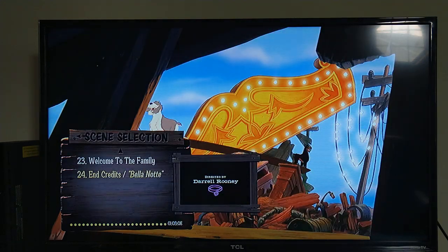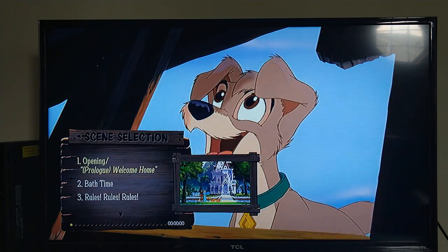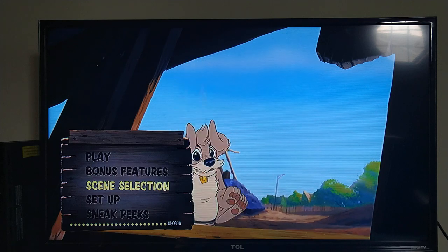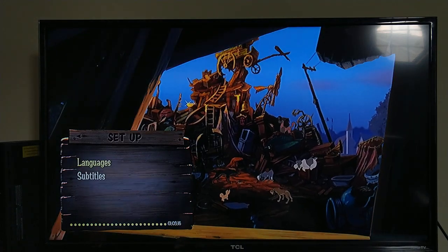Scene Selection — how many scenes do we have altogether? We have 24 scenes in total.